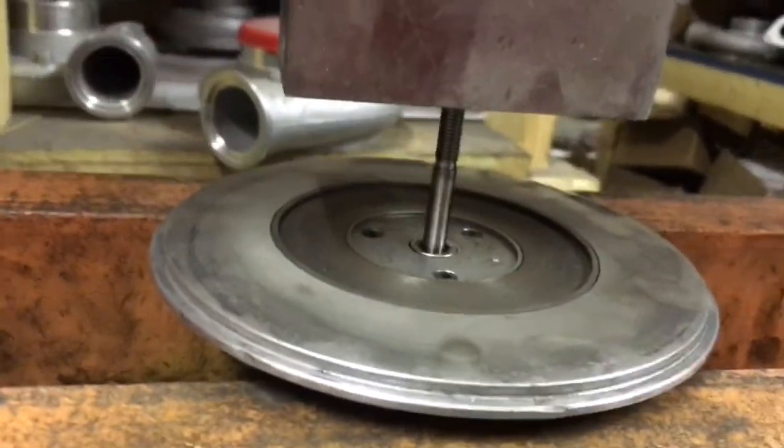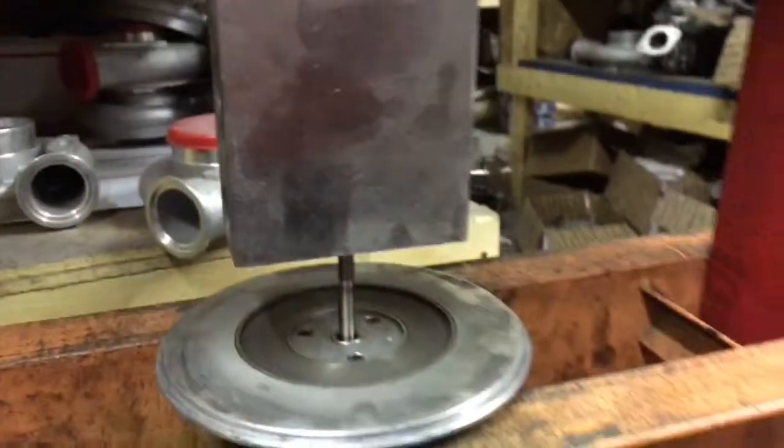Next you have to press the turbine shaft out of the bearing housing. Be sure to put a box under the whole center cartridge when you do this so that you do not lose any of the balls in this process.